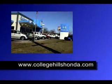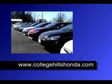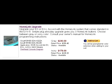The entire installation should take you about 20 minutes total. You can obtain the parts directly from our website at collegehillshonda.com — just go to our accessory store and look under 03-06 Accord Accessories. The HomeLink system is located under the interior sections for those vehicles.